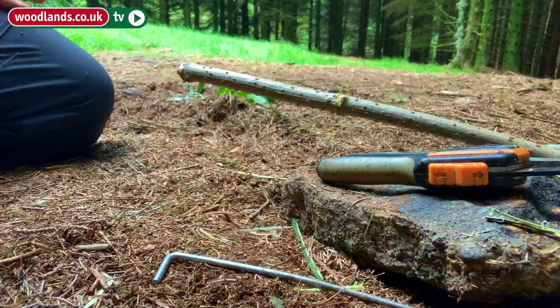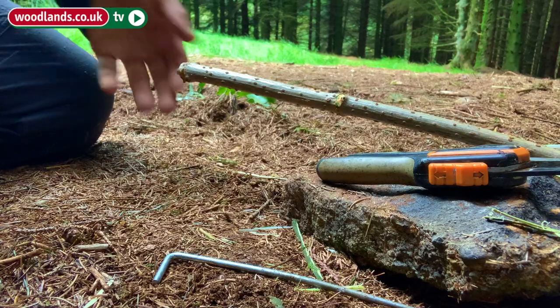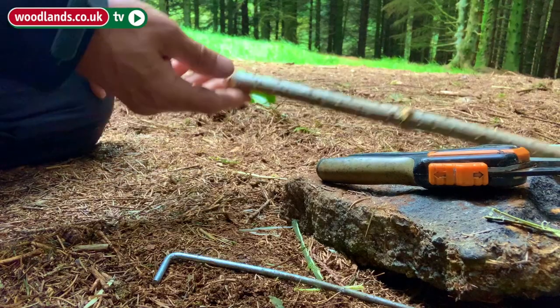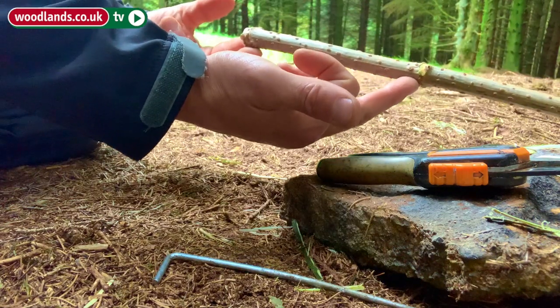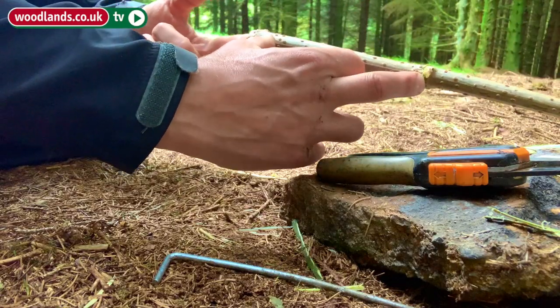While the charcoal is making we can move ahead and begin to prepare the pencil casing. You're going to need a length of Elder, and you'll notice it has little sections where branches grow off the main stem. It's important that we cut between these sections.